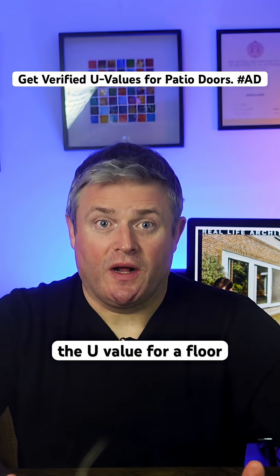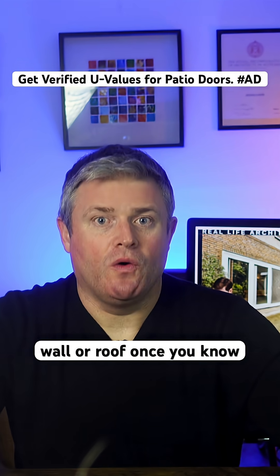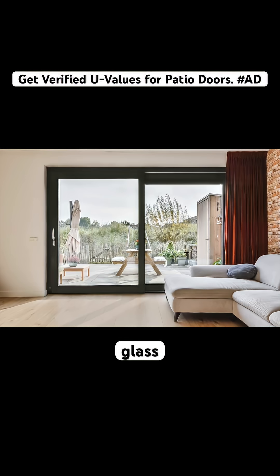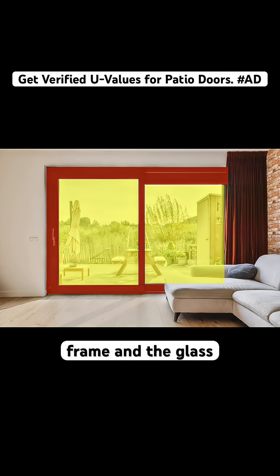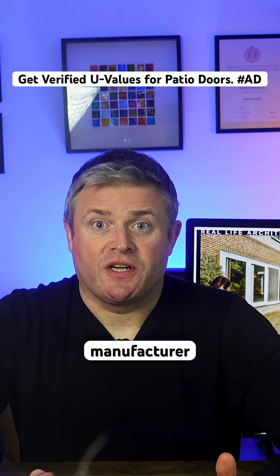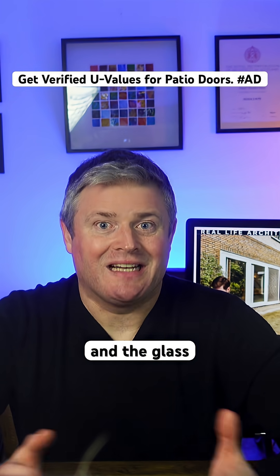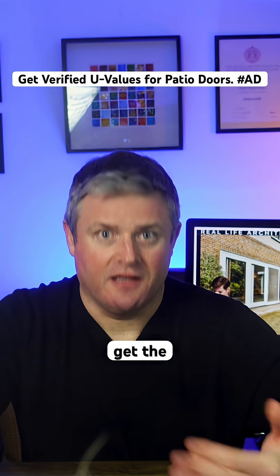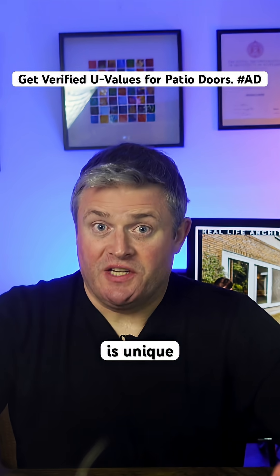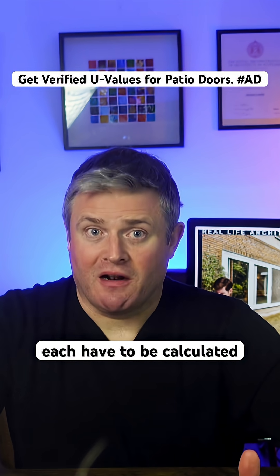It's relatively easy to calculate the U-value for a floor, wall or roof once you know what every layer is made from, but glass doors are complex because the U-value is the average of the frame and the glass together. To work this out, the manufacturer has to be able to prove the U-value of the door frame and the glass, then measure the area of the frame and the area of the glass to get the average. Every door and window is unique, so they each have to be calculated separately.